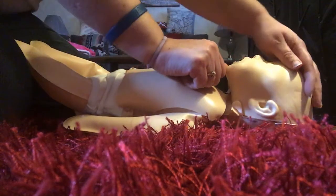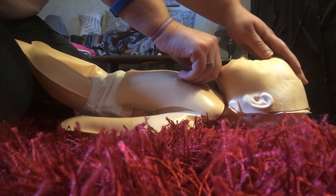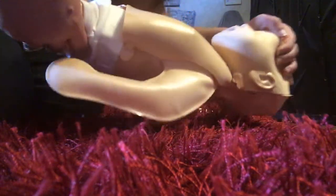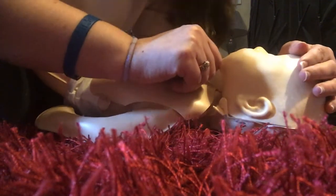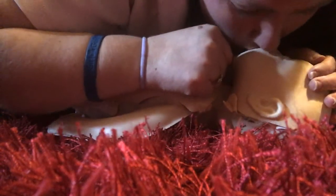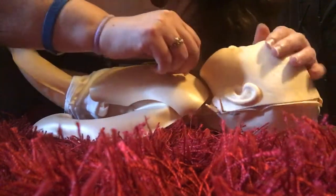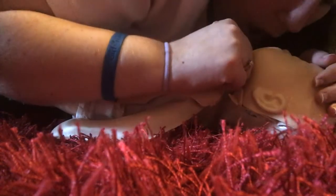Now let me show you how to get the air into the Mini Baby. Completely cover Mini Baby's mouth and nose with your mouth, then blow a gentle breath in long enough to make the chest rise. It is very important for the chest to rise with each breath. Now try that with me: one hand on the forehead, the fingers of your other hand just under the chin, keeping your hand away from her neck. Did you see your Mini Baby's chest rise?